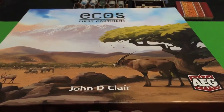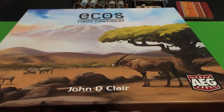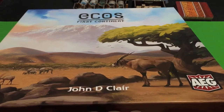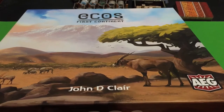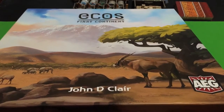All right, so welcome back everybody. For this video, I'm going to show you guys how to play ECOS: The First Continent. Now this is a very enjoyable game — it's very fun and not extremely hard. So it shouldn't take too long to explain the basics of how you play. Let's get started, shall we?